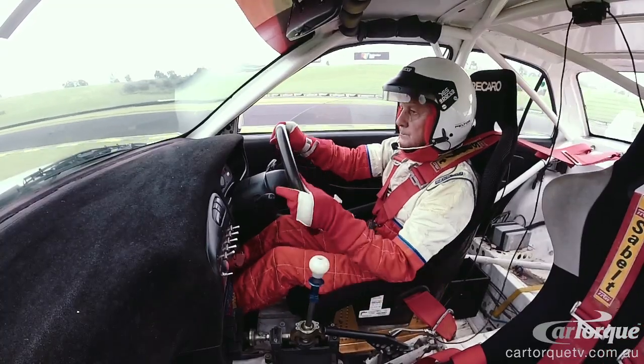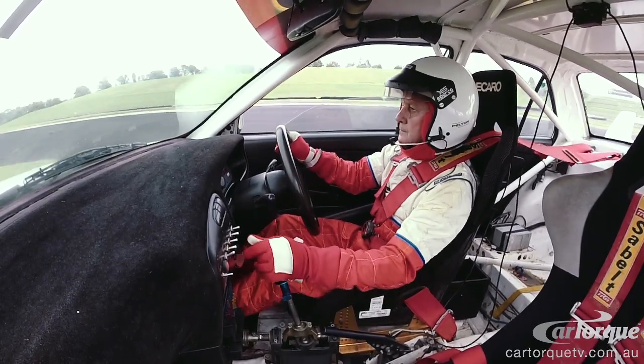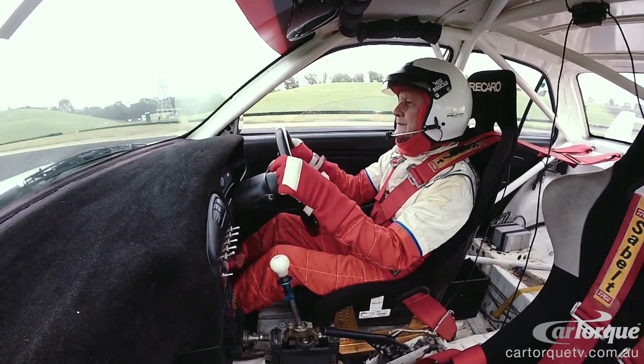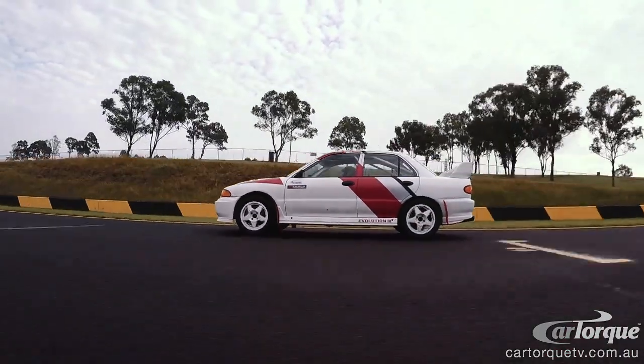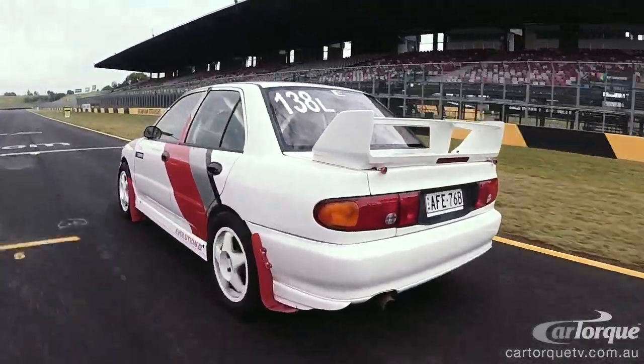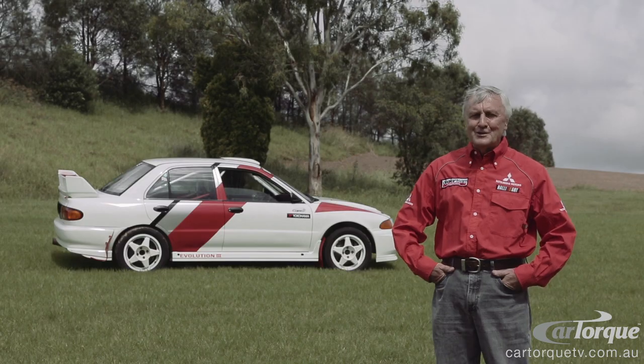It was small. It had a very, very good wheelbase-to-track relationship. And it was just such a pleasant, well-balanced car to drive. Flat out, we'd probably peak at about 206 kilometres an hour in the forest — that's fairly quick when the trees are going past at a great rate of knots.